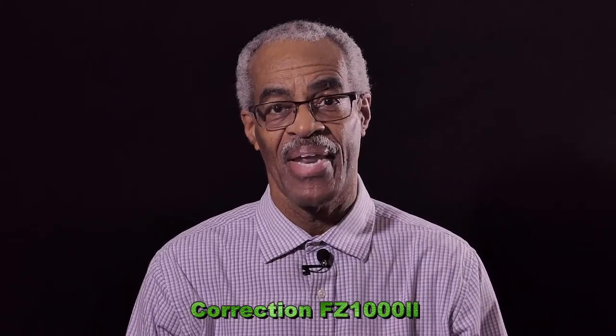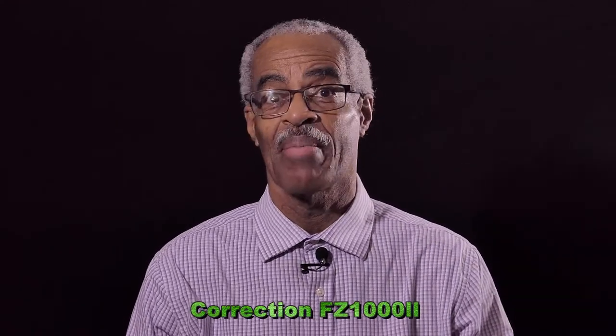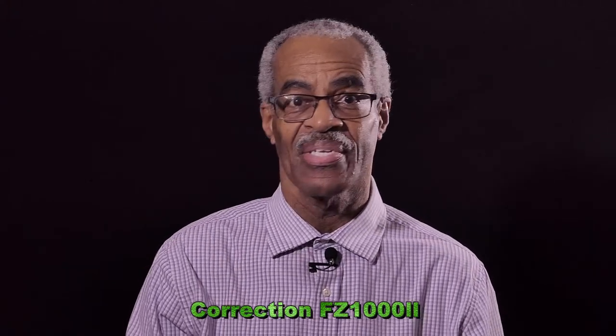We're going to test the FUGIA HS50, which came out in 2013, against the Panasonic FC1000, which came out in 2019. We're just going to see how much difference in focus and sharpness was made over those six years. And with that being said, I will see you on the other side.